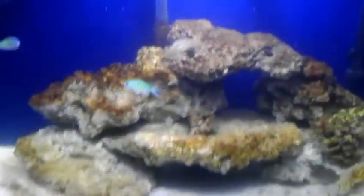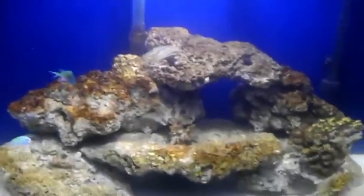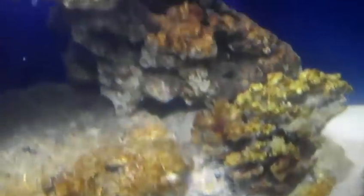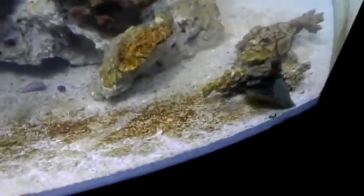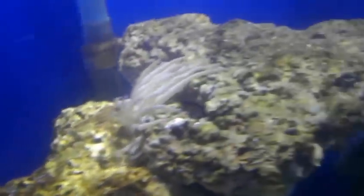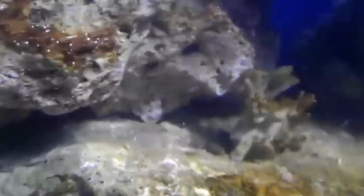My tank has just finished cycling. There's this disgusting brown algae everywhere — everywhere. There's bubbles all over this brown algae, all over it, everywhere. I'm lost. What is the next step? Is this ever going to go away?